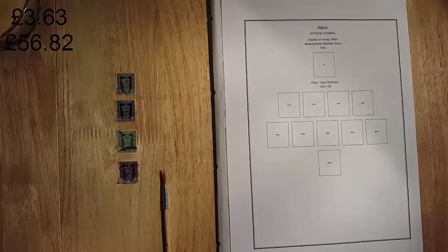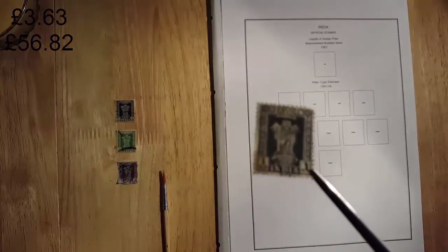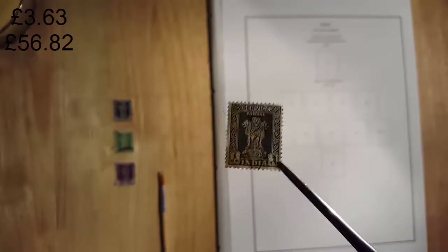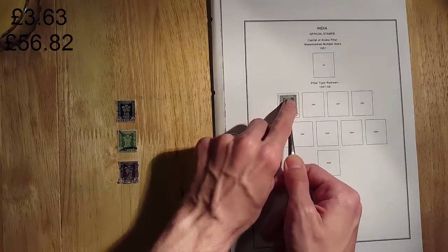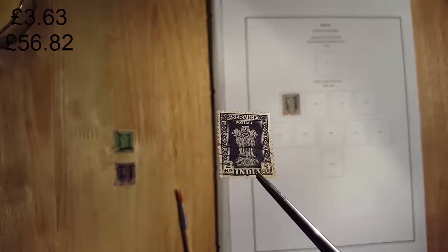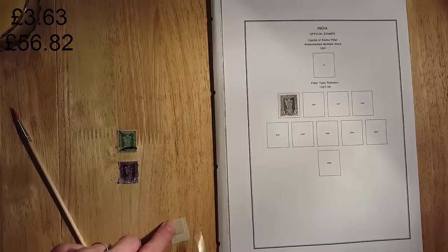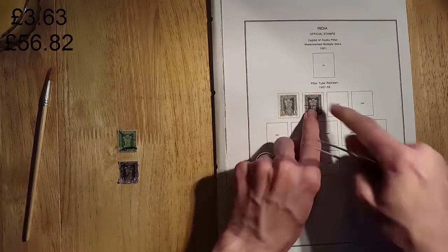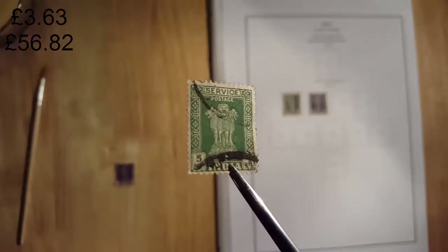Now we have the 1957 to 1958 redrawn pillar types, starting with the one NP stamp. I really like this series — nice simple design, brightly coloured. Now we have the two NP, again very similar. Here we have the five NP. These three so far are not worth a lot — about nine pence each.